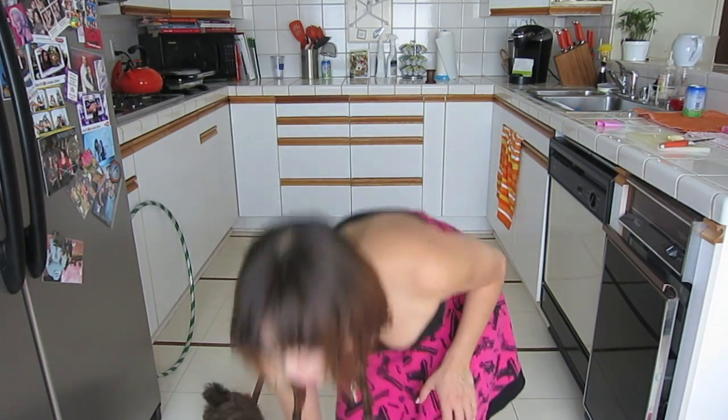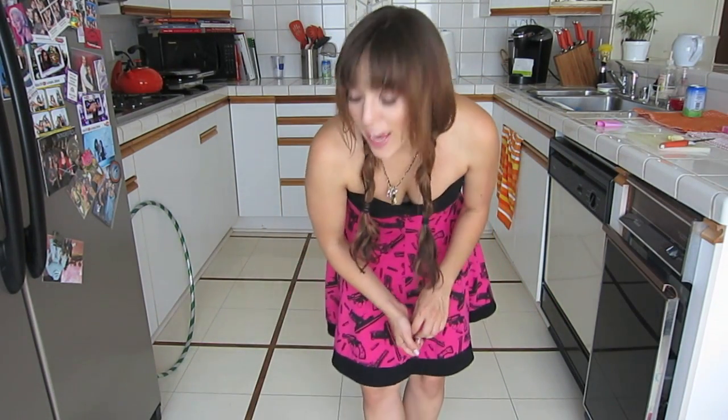Hey guys, welcome to another Roxy K Channel. I just dropped a treat, and today I want to show you how she does dancing.